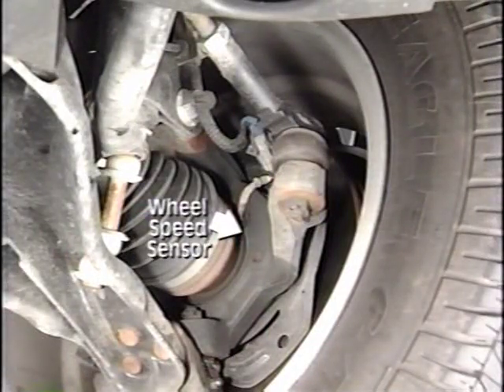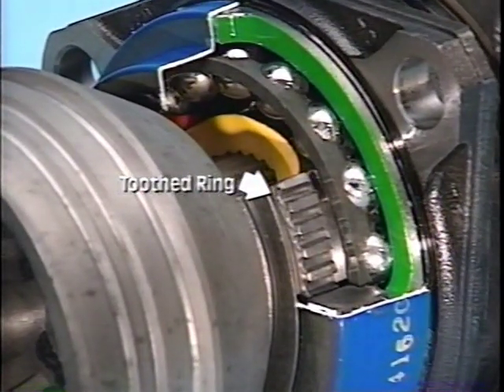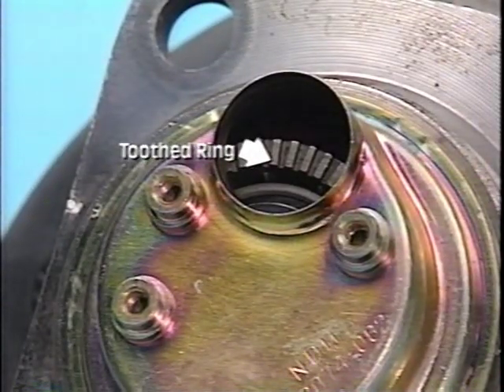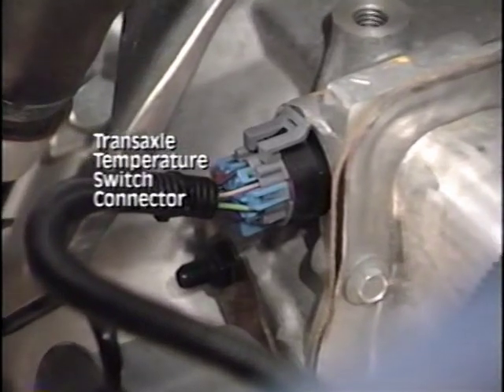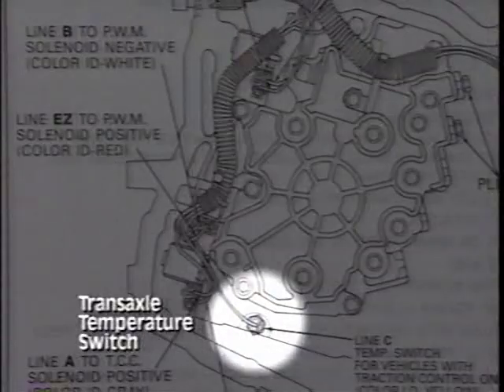Each front wheel speed sensor is pressed onto the inner side of the front hub and bearing assembly. The toothed ring is integral to the hub and bearing assembly. Each rear wheel speed sensor is mounted in a cap, which is pressed into the inner side of the rear hub and bearing assembly. The toothed ring is inside the hub and bearing assembly. The EBTCM uses a signal from the transaxle temperature switch to determine whether to disable traction control. The switch connector is located on the front of the transaxle, and the switch itself is located near the bottom of the valve body inside the side cover.